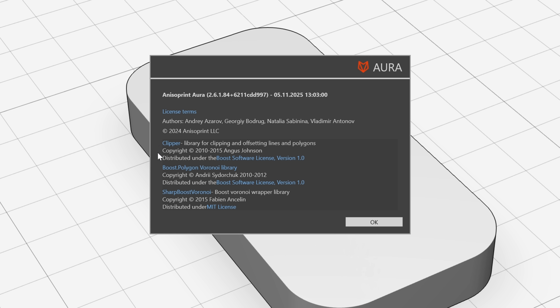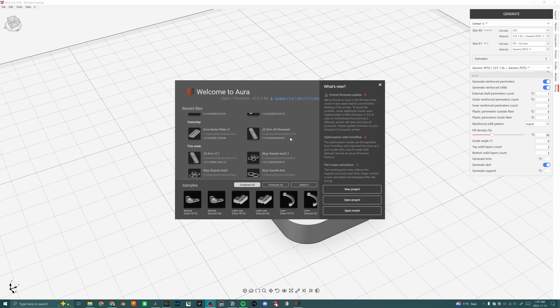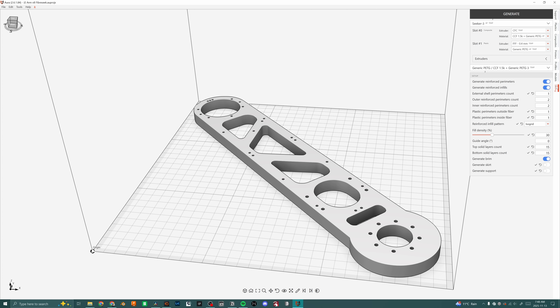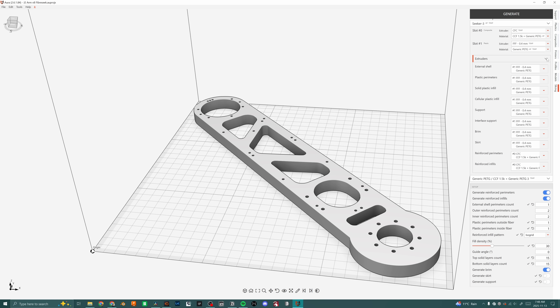The software is based on Klipper, and I'm impressed with the amount of development already in place. A newer version with more refined features will launch with the Kickstarter. It appears there will be no restrictions on filament or fiber types, as it's an open system — unlike the Markforge, which is its closest competition. Glass fibers are also likely coming very soon.